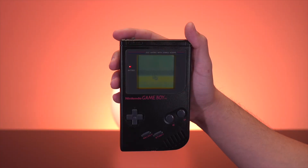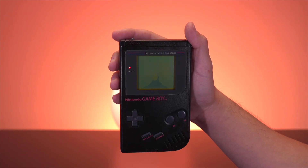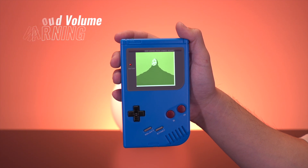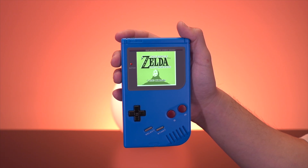Also, the audio amp on this thing is really powerful — it gets super loud. Just for comparison, here's a stock DMG at full volume. And here is the Super DMG, and just a warning, this gets pretty loud, so adjust your volume accordingly. Yeah, this thing gets crazy loud, and surprisingly the audio is not distorted at full blast, which is pretty awesome. But also, this level of loudness is kind of unnecessary.